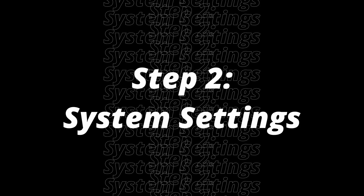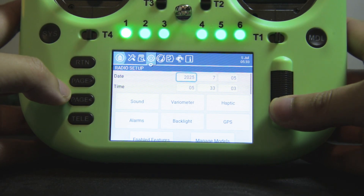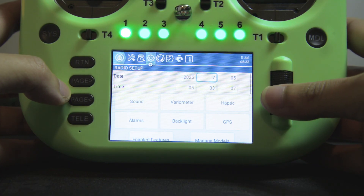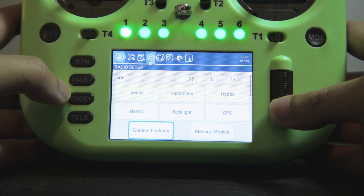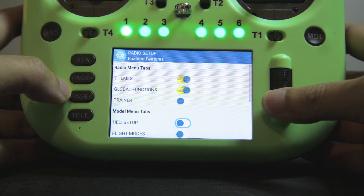With the backups made, I can now unplug the radio and change the settings. The first changes I make on the radio is in the system menu, and it starts with the dates so that my telemetry logs will have correct dates. From there, I'm going to change the features that I'm not going to need on the radio.